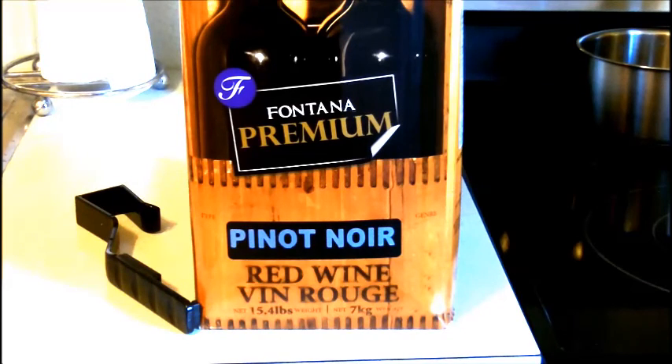This is a Pinot Noir. I've made a couple of the Fontana Premium kits — Merlot — and had really great results. So I'm going to show you guys how I'm going to do the Pinot Noir.